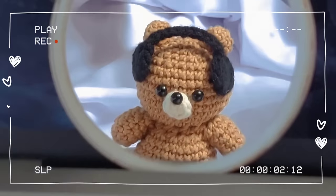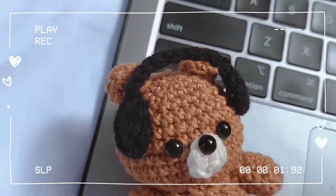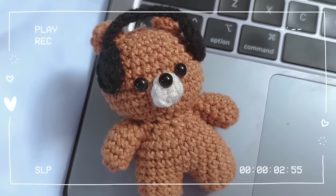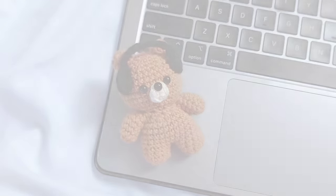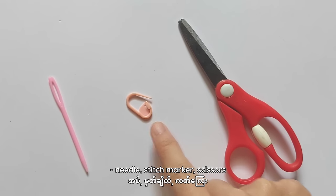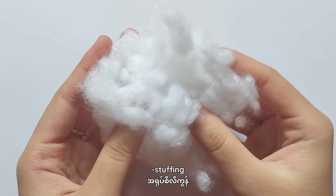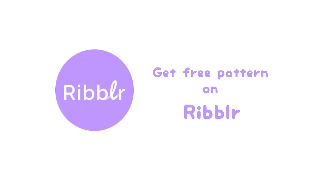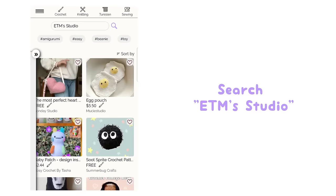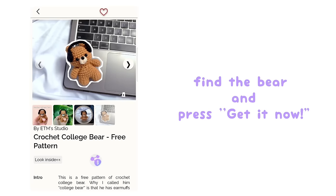Thank you for joining us. Before starting the tutorial, I'd like to let you know that you can get this crochet college bear pattern for free on Ribbler. If you don't have time to watch this whole video, go to ribbler.com and check out my free pattern, or you can click the link in the description box below. With that being said, let's start the tutorial.